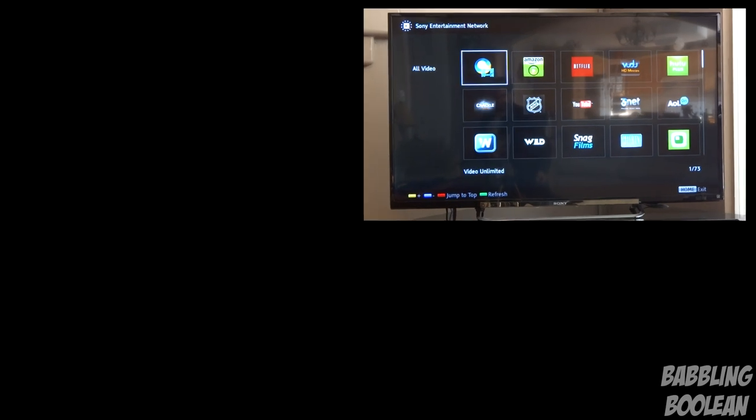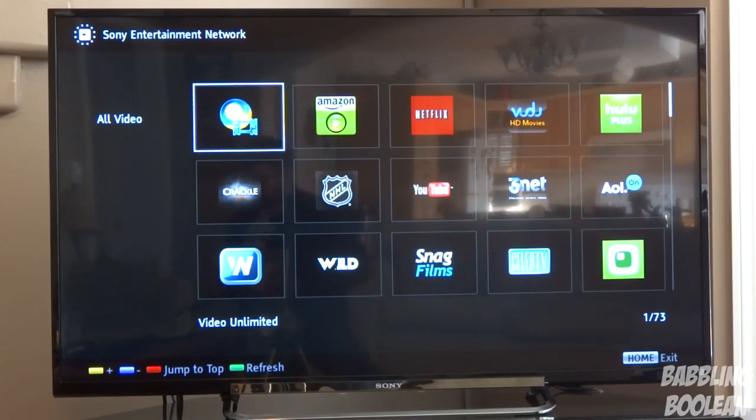Overall, definitely a TV worth checking out, especially considering its price. If you found this video useful, check out my website, Facebook, and Google Plus links in the video description. Hit the like button, subscribe, and thanks for watching.